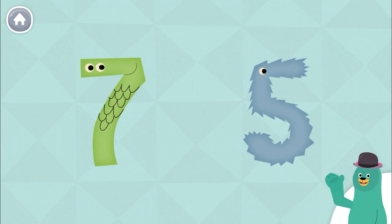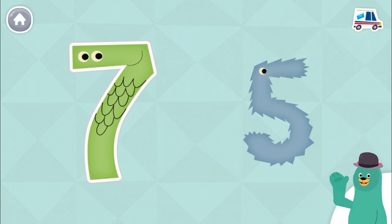Tap the bigger number. Seven. You tap the bigger one.